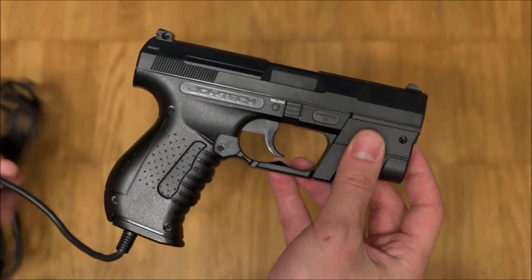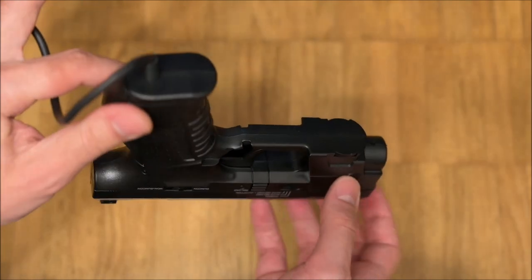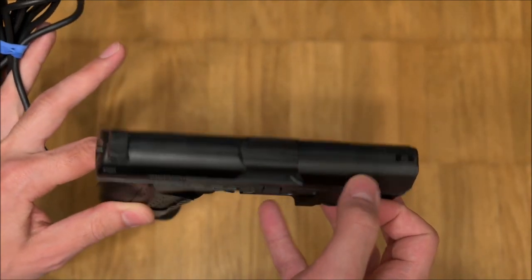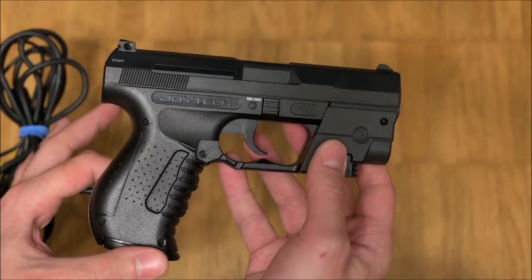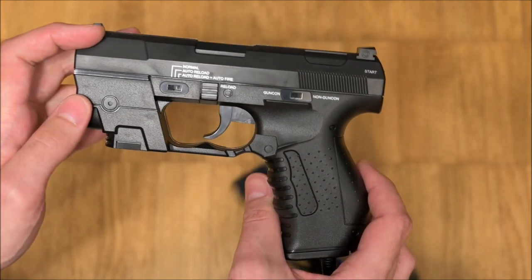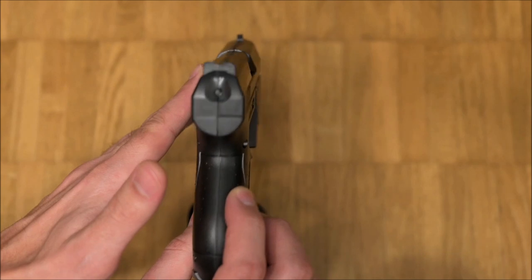Curiously, the latter two functions work vastly different from what is to be expected in guncon mode, but work as they should in normal gun mode. In guncon mode, the cadency of the auto reload is 5 shots, after which nothing happens. At the 6th trigger press, no shot is fired but reload is engaged. In the auto reload plus auto fire setting in guncon mode, the pistol will fire a 2-shot burst at each quick single trigger press.